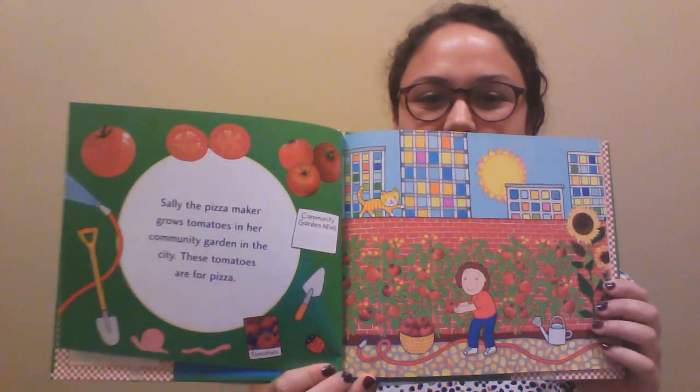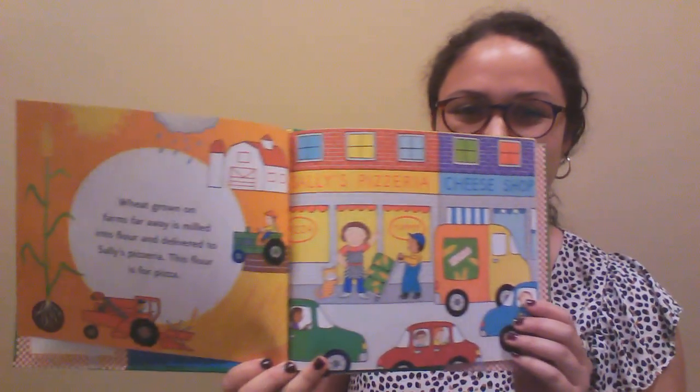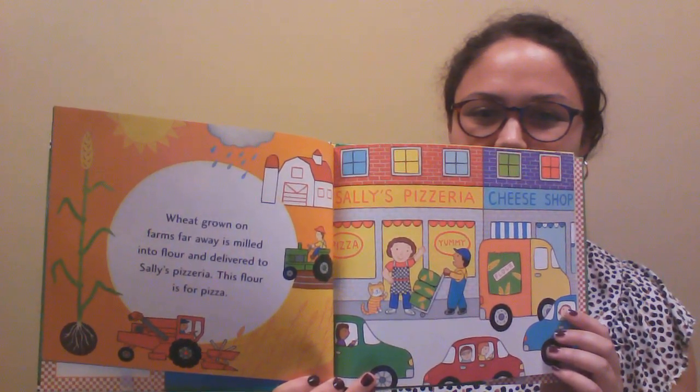Our first story is called Pizza at Sally's by Monica Wellington. Sally the pizza maker grows tomatoes in her community garden in the city. These tomatoes are for pizza. Wheat grown on farms far away is milled into flour and delivered to Sally's pizzeria. This flour is for pizza. Milk is made into cheese and sold in the shop next door. This cheese is for pizza.